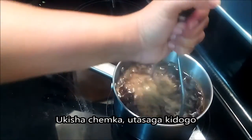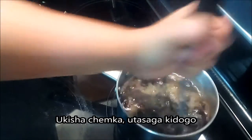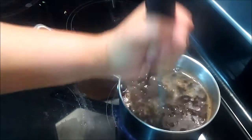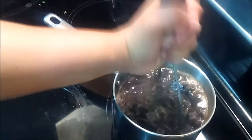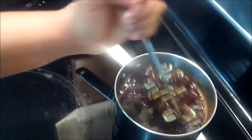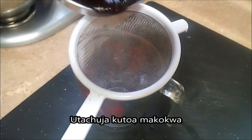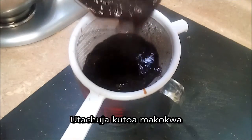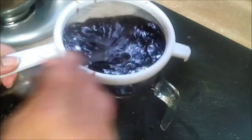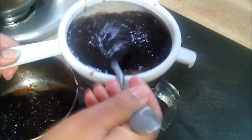Now I'm straining the tamarind. You want to strain this and get all the unwanted stuff out.